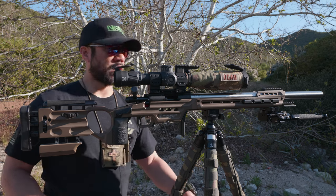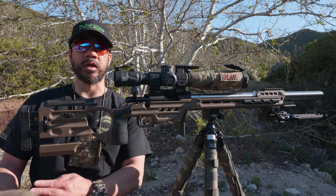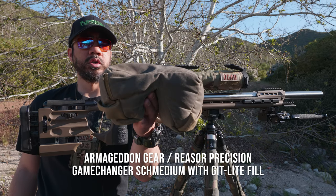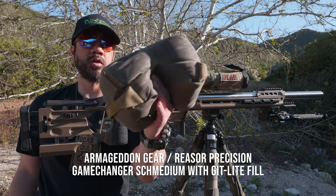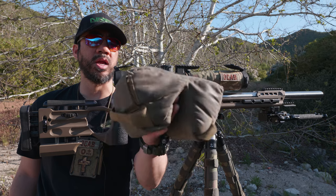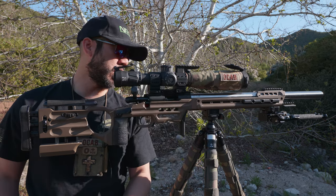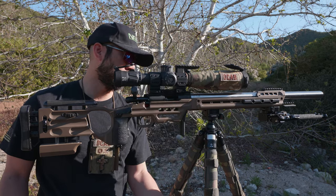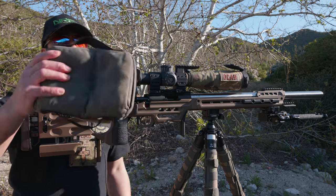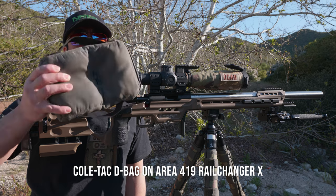As far as bags are concerned, my primary bag is still the Armageddon Gear slash Razor Precision Game Changer medium bag with Get Light fill. It weighs very light — around nine or ten pounds before, but right now it's under two pounds — so it's a very nice bag and doesn't take up too much weight.